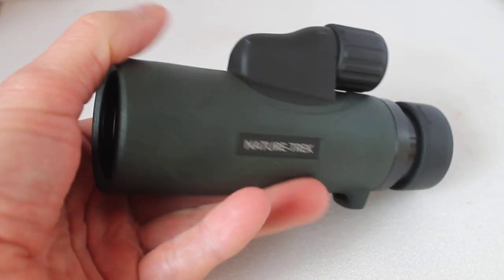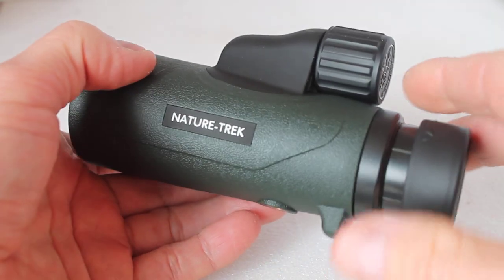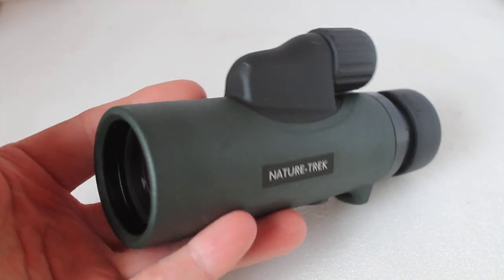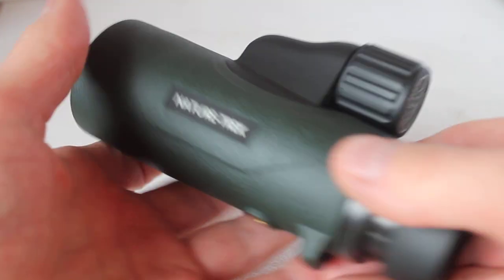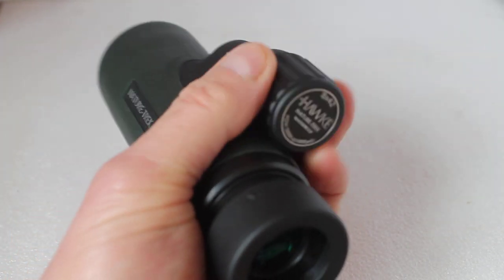Today we're having a look at the Hawke Nature Trek 8x42 monocular. It comes in a 10x as well as ED glass versions. Compared with the older model which came in 50 millimetres only, this one is very compact, only weighs 315 grams, and is very easy to use single-handed.